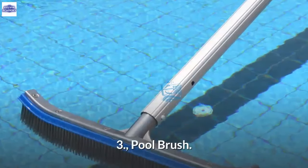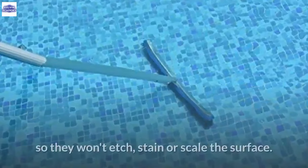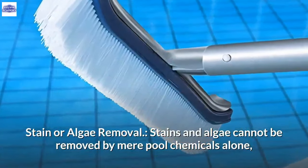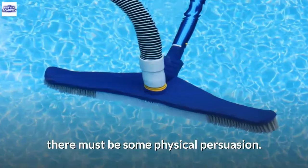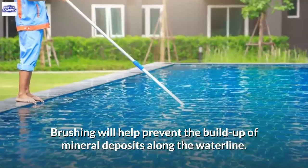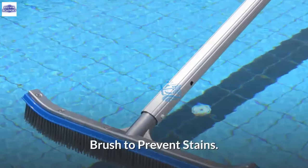3. Pool Brush. Brushing helps to dissolve and disperse chemicals so they won't etch, stain, or scale the surface. Stains and algae cannot be removed by pool chemicals alone — there must be some physical persuasion. Like the dinner dishes, they need a little soap and scrubbing to become clean. Brushing will help prevent the buildup of mineral deposits along the waterline.